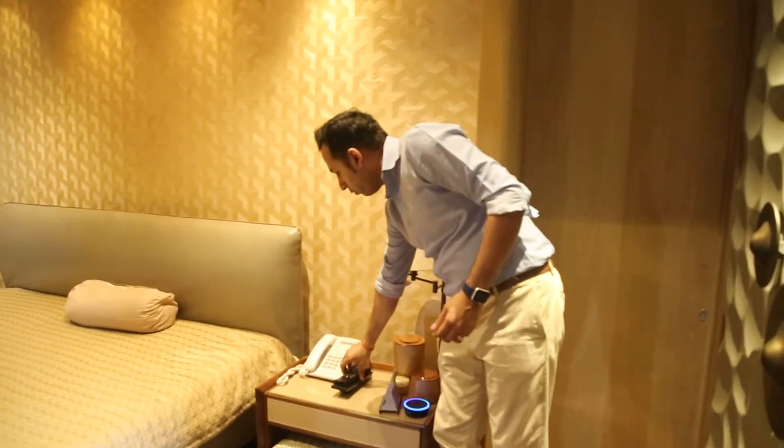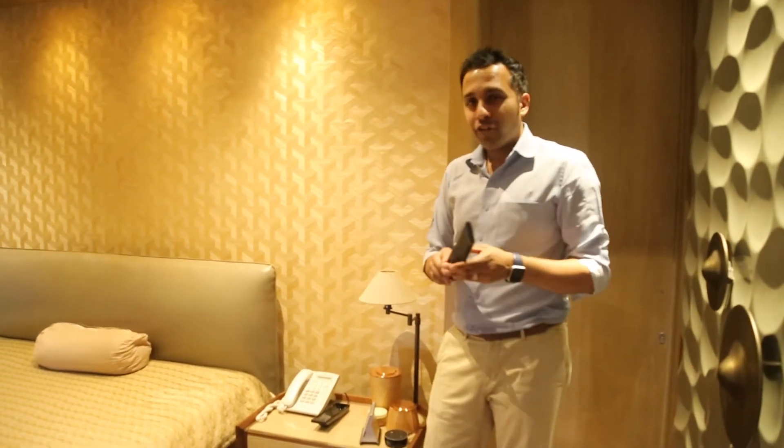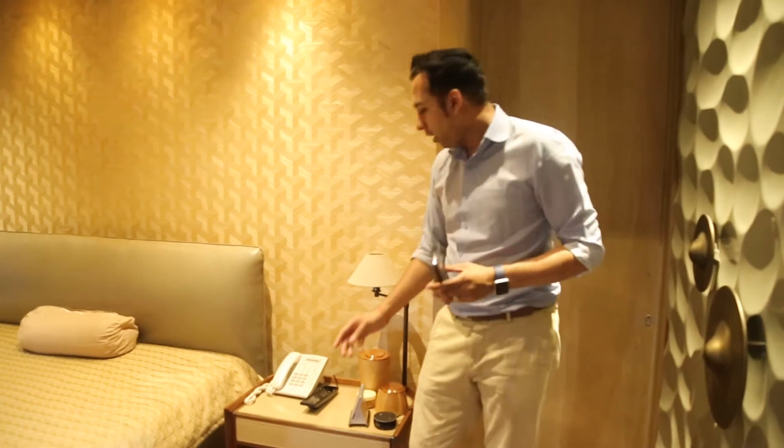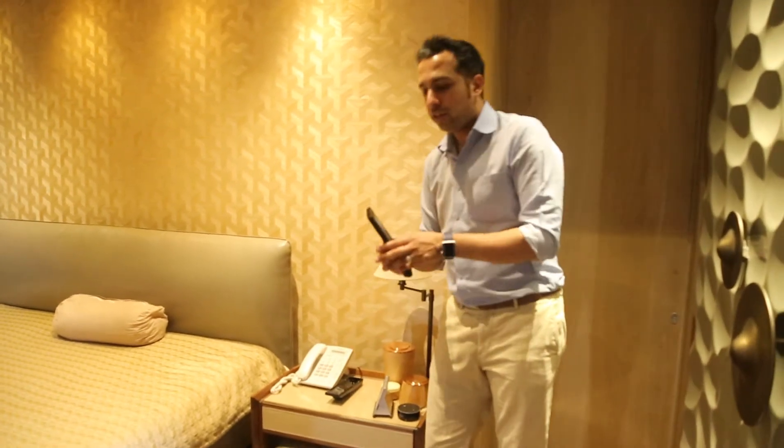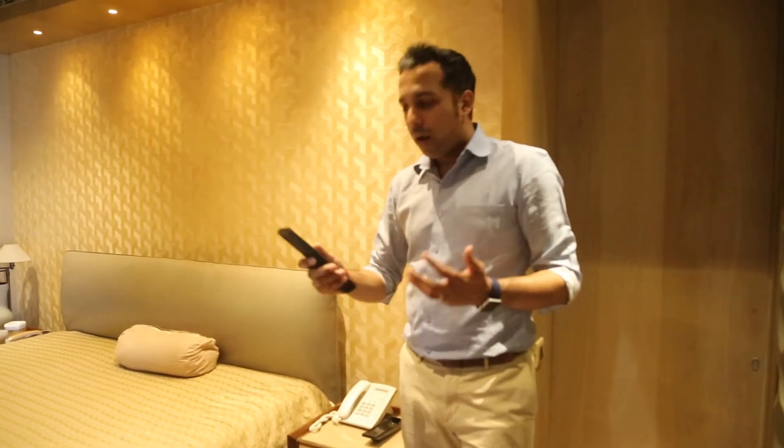I have this universal remote control here, and our client was having to change his batteries a lot for this particular remote. So we got him a charging station for the remote, which charges it without any batteries. So I can use this remote anytime and it's fully charged.